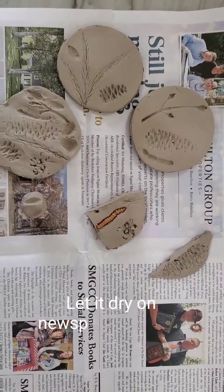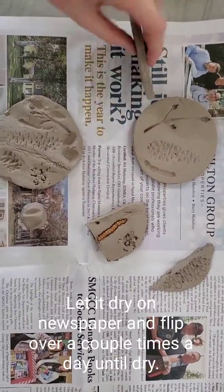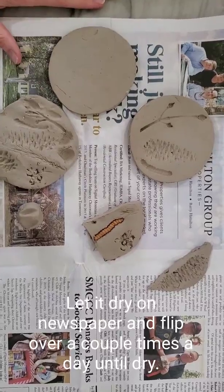When you let them dry, let them dry on your newspaper. Once in a while you'll want to flip them over — maybe once every 12 hours — so they dry evenly on both sides.